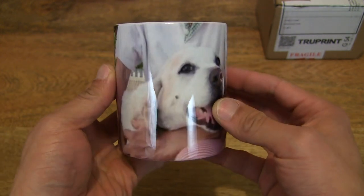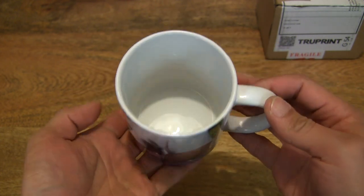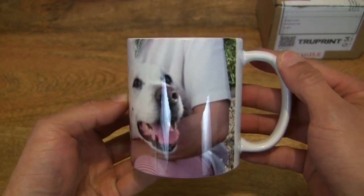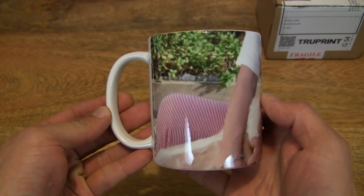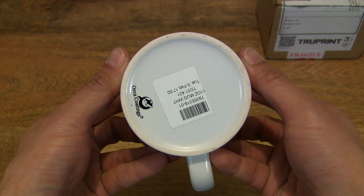That's Jimmy and Jimmy's dog right there. Those of you who've been following my channel for a while will know Jimmy — my brother — who has made several appearances in some of my videos.